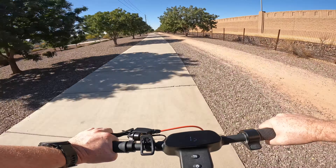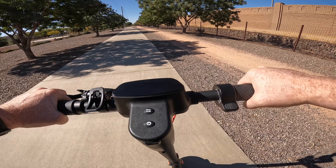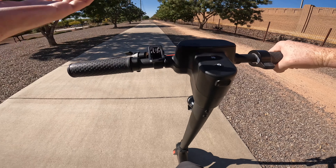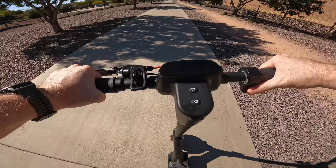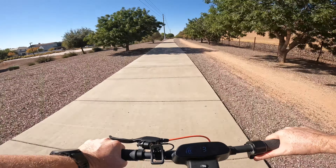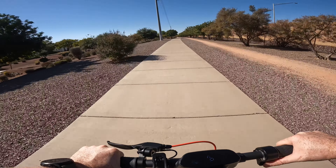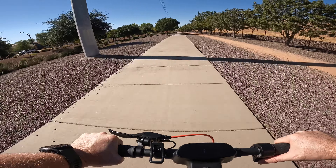We are down to three bars and close to four miles. Keep in mind that in order to get this scooter going you do have to kick it, and once it gets to a certain speed your throttle becomes active. Let's see how long it takes to get to max speed — counting up: 8, 9, 10, 11, 12, 13, 14, 15, 16 miles an hour. That's what acceleration looks like after close to four miles of riding.